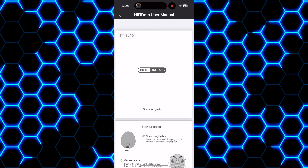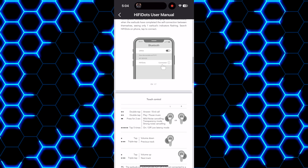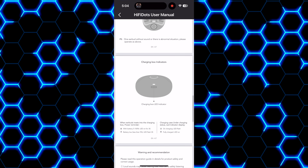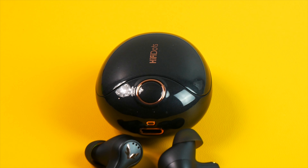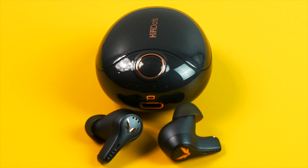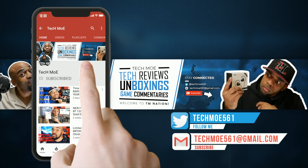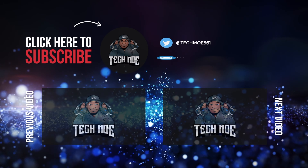One thing we need to talk about is the price — these are not cheap, coming in at $199 retail. VT is putting these up against the AirPods Pros, and I actually prefer the sound quality I get with these over the AirPods Pros, but I'm not sure many people will choose the HiFi Dots over the AirPods Pros if they're not on sale, especially with the ANC not being as good. I do have a discount code that knocks 20% off, so take advantage while you can.